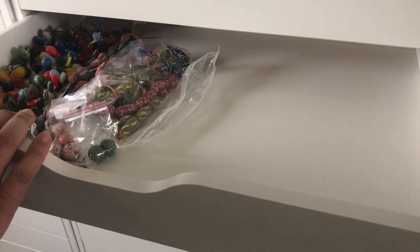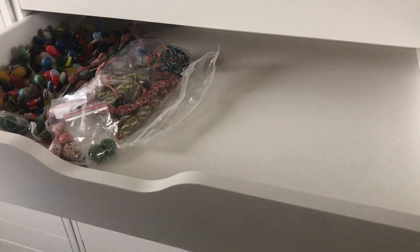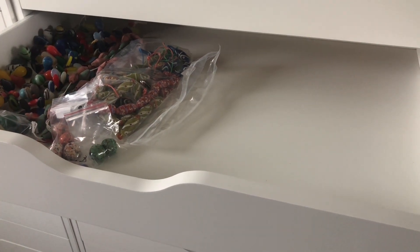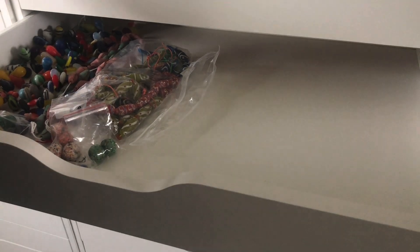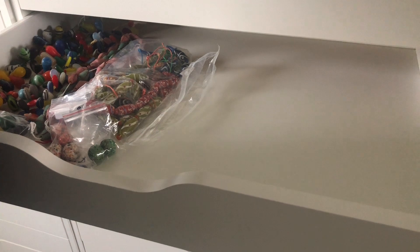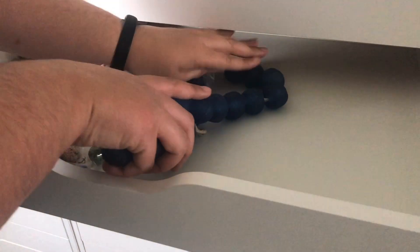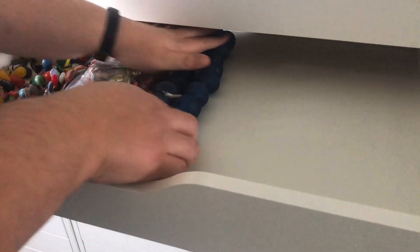So maybe like half of this will be special African glass, and then what can I do on the other side? Or special ethnic glass. The problem is I have so many different ways of storing, and I'm using quotations here, special beads that I'm like organizing myself to death. I'm going to put these in here for now just to get them off my station.